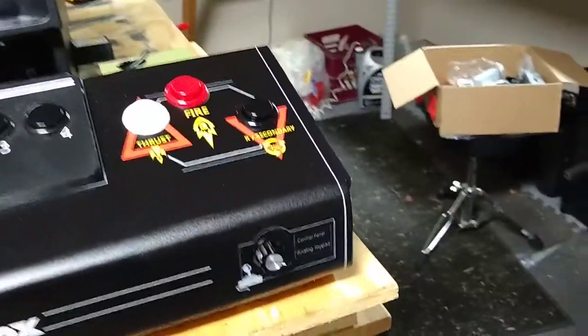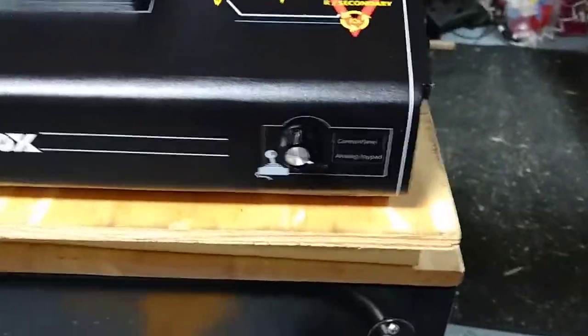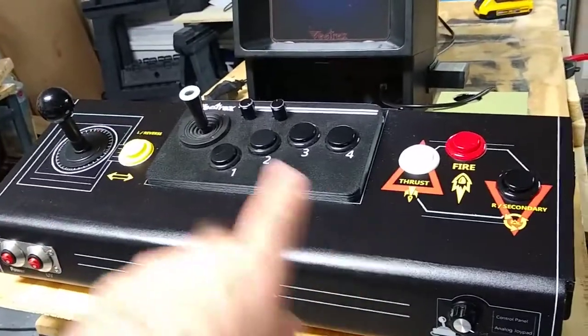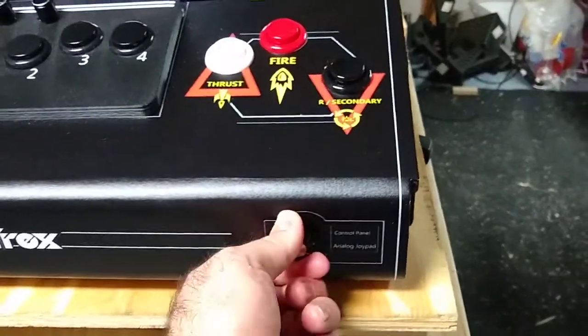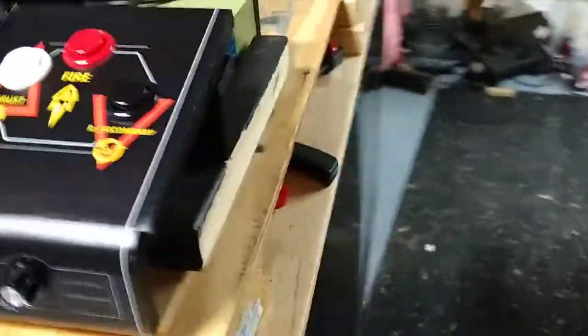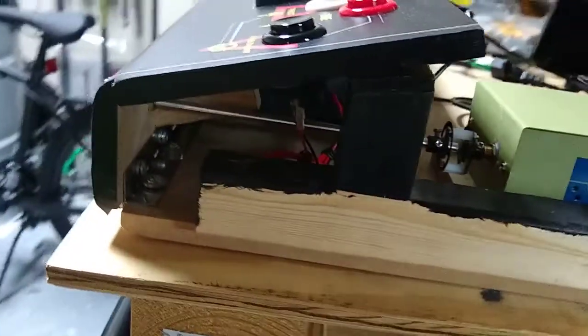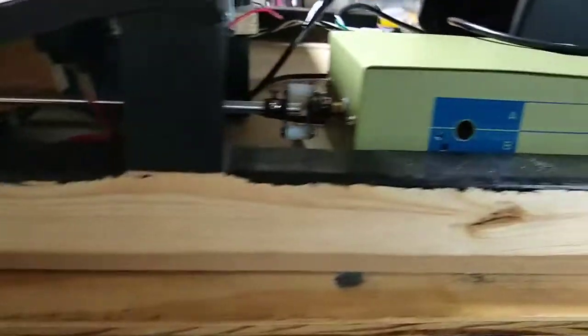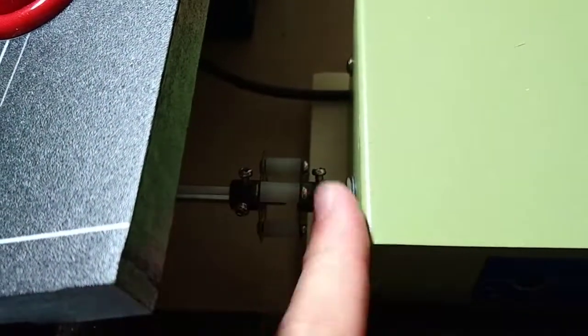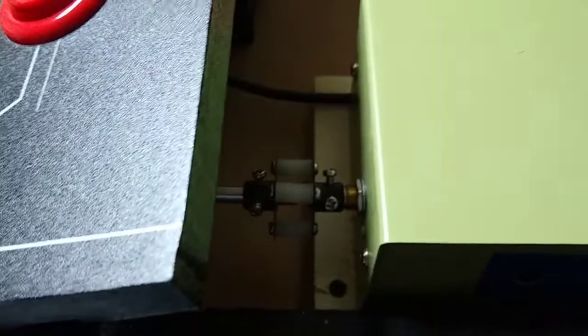Over here is a switcher for between the control sets, so I can switch between this control set and the middle control set. This knob is going to a long extension shaft — check this out. The switcher box is right here, it's got a double clamp: one clamp goes on the shaft for the extension, one clamp goes on the pot, and they turn in unison.